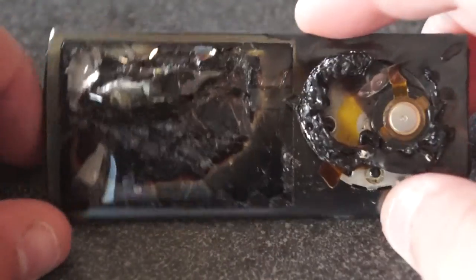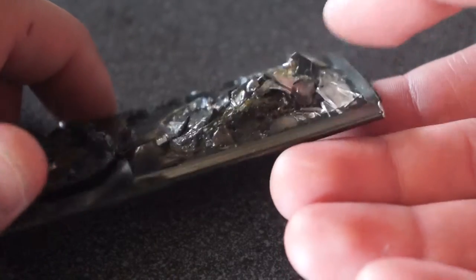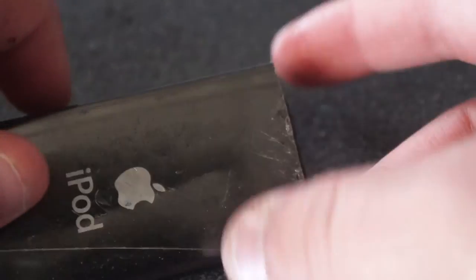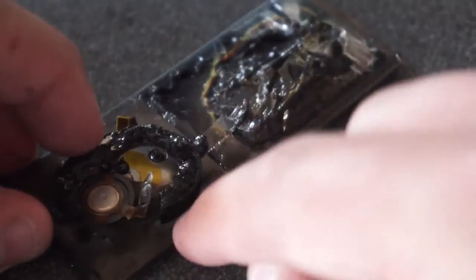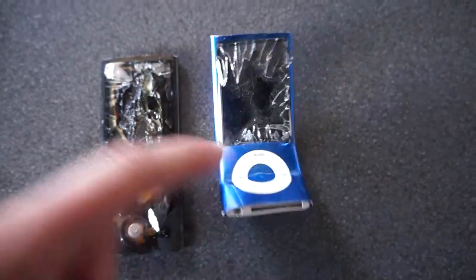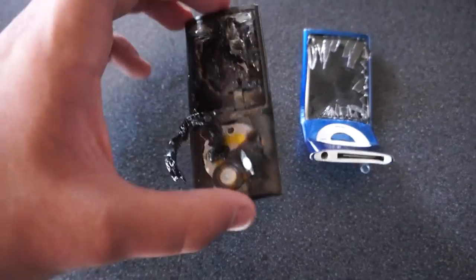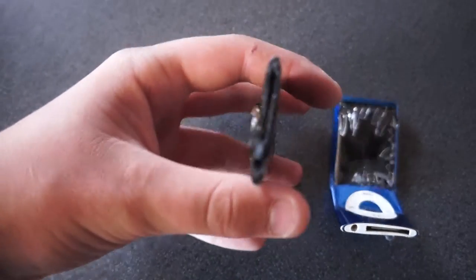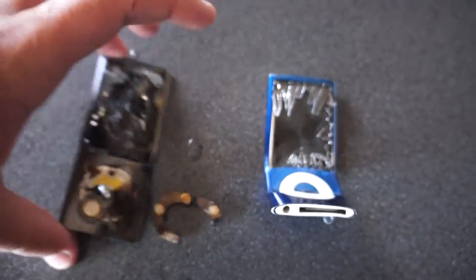Okay guys, that iPod is very, very damaged. The screen is puffed up because I think the battery expanded. The camera's missing because I stabbed it. The buttons are melted — there's the touch wheel. Alright guys, this is the original one that I did my first iPod Nano 5th Gen Destruction video. Compared to this one, this one got it a lot worse — it is very melted. That's not connecting to iTunes anytime soon.